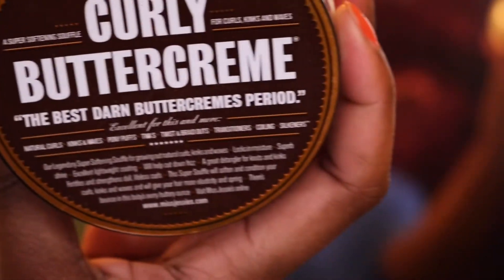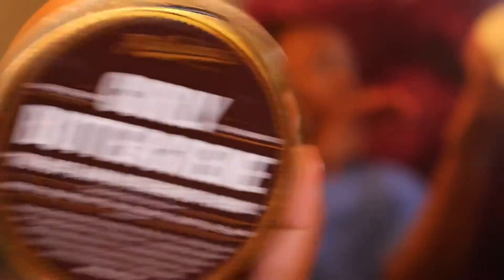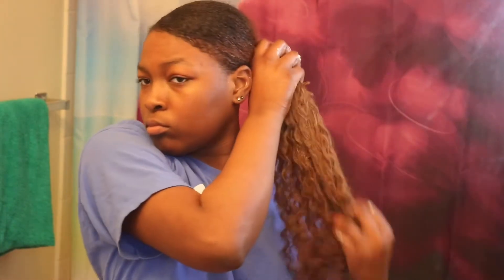Finally we are hitting the buttercream! This buttercream smelled so good — it really smelled minty. It was a little on the strong side, but I really liked that; the mint smell was really refreshing. It went through my curls, made them smooth and really refreshing. I can't wait to use this on my regular natural hair because I just know it's gonna work wonders.